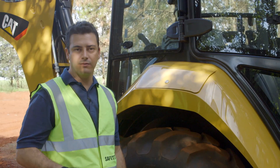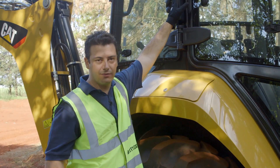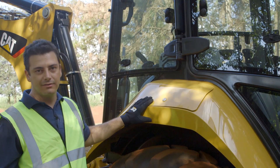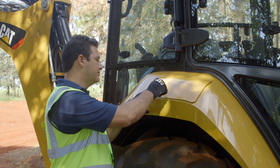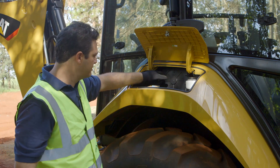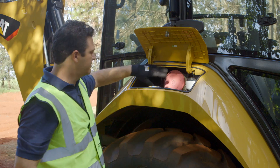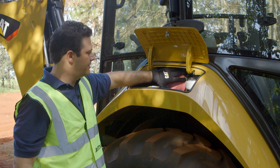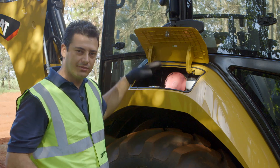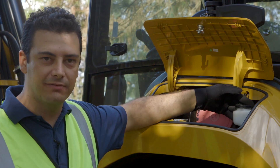Let's take a look at the right side of the machine. The air conditioner inlet port is located right here on the right post of the cab. On the fender, we have the compartment for the primary inlet filter for the air conditioner, accessed by opening this cover. Remember that the secondary filter is located inside the cab on the right side. Also inside this compartment, we have the tank for windshield wiper fluid.